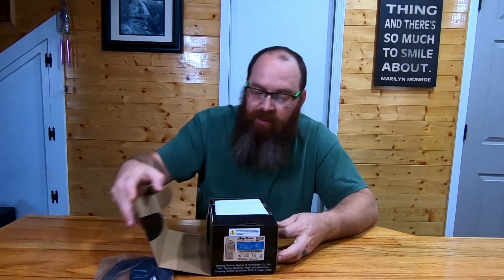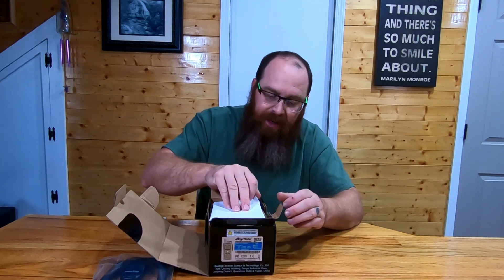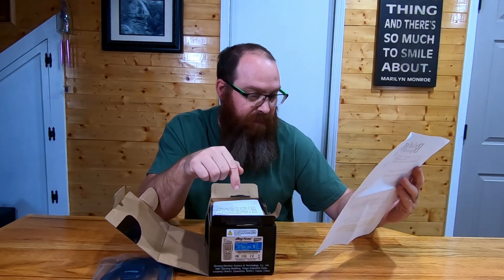My objective today is to get this thing unboxed and let you have a look and see what comes with it when you order it from BridgeCom. We're going to pop the package open here. First thing is a sheet of paper on top — looks like it's got BridgeCom's information. It says to please start here and they've got a quick start guide. They even give you a coupon code for their university so you don't have to pay for the course — you can get that course for free when you purchase a radio from them.